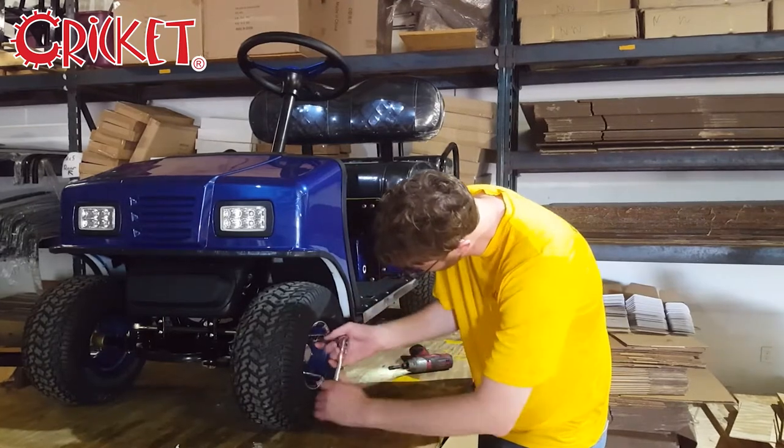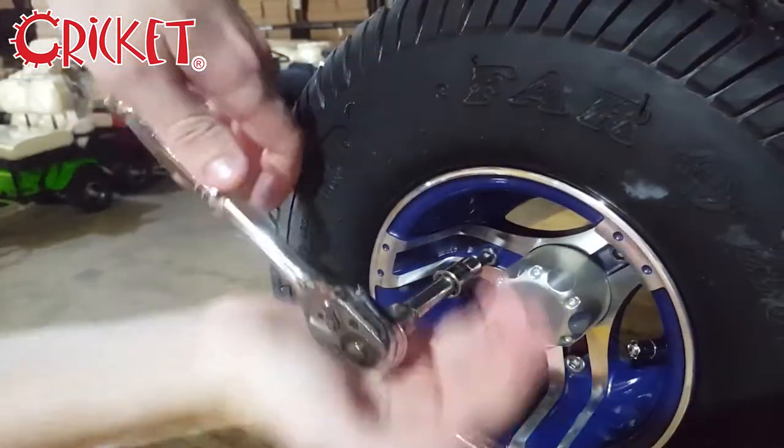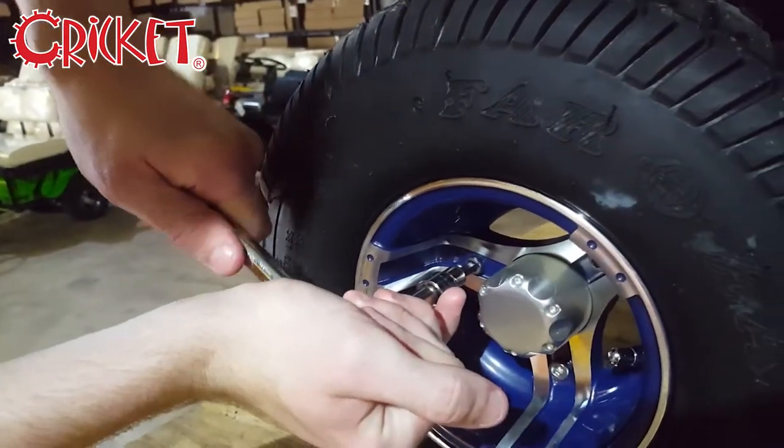Begin by loosening the three bolts securing the wheel. They may be stiff, but this is normal. We recommend that you perform this step while the wheel is still on the ground.